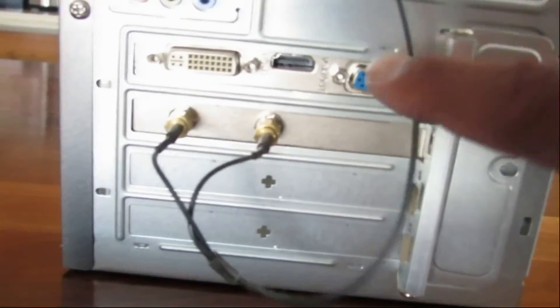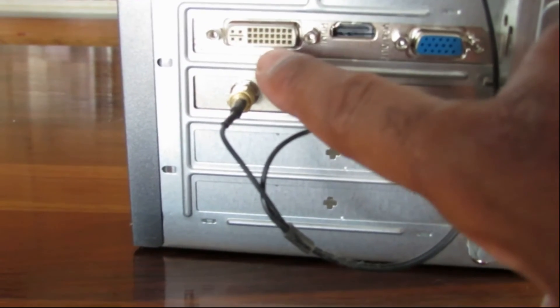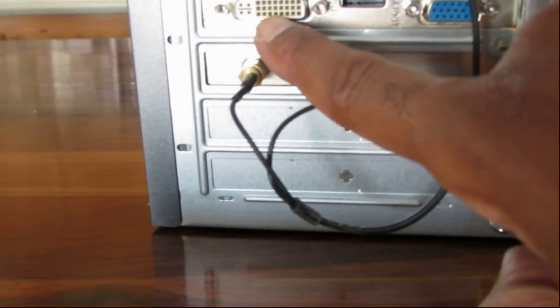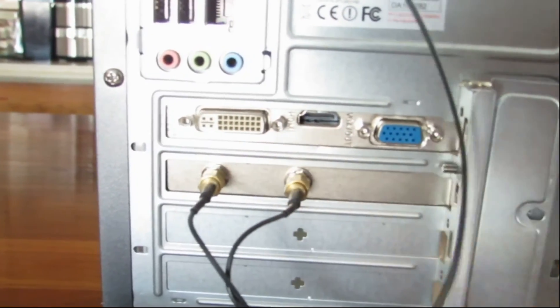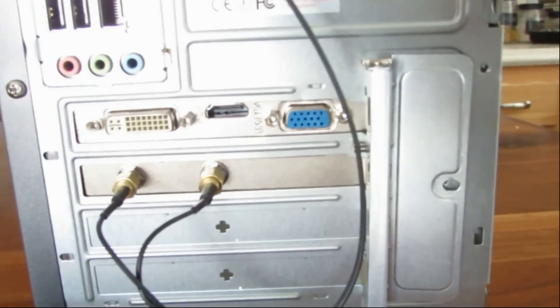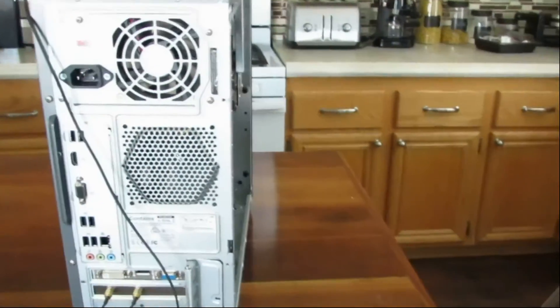Put that screw back in and put it all back together. Now you can see this is where you hook your monitor up — this is where you'd hook your HDMI, and that's where you'd hook your DVI out. Then you just install it in reverse: put the three screws back in and we'll go back upstairs and plug it back in.